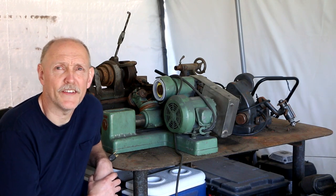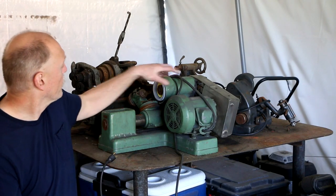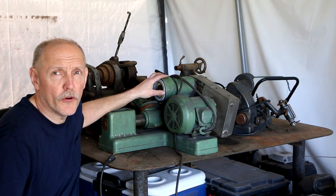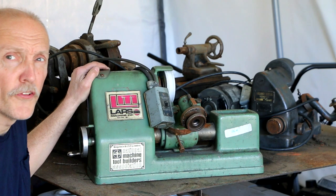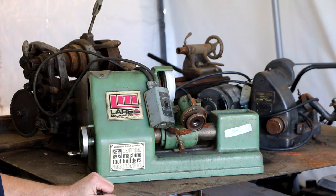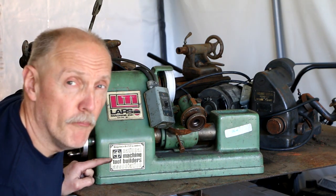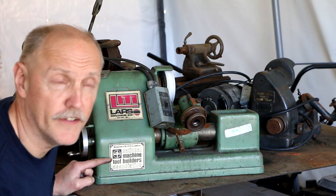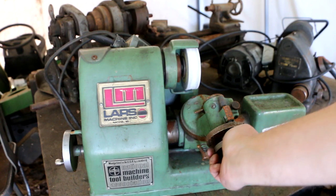This is one of the two machines I couldn't resist picking up at a really good deal. It's a tool and cutter grinder — a smaller one they were using for sharpening styluses and things on pantograph machines and other engraving machines. This particular one is a Lars Machine Incorporated of Racine, Wisconsin. There's a plaque: 'Manufactured in the USA by a member of the National Machine Tool Builders Association.'